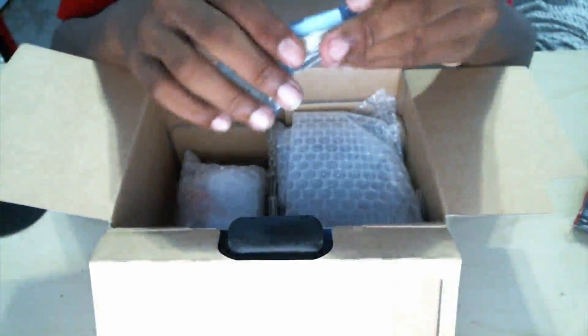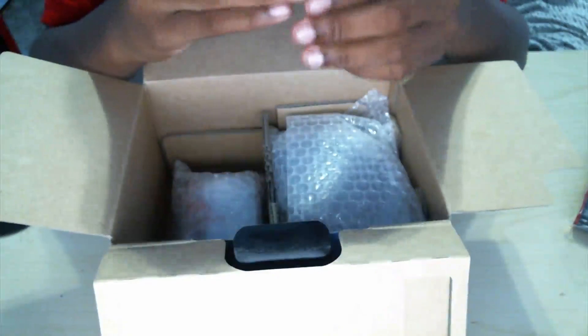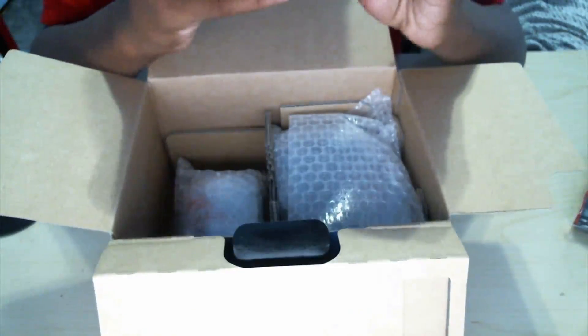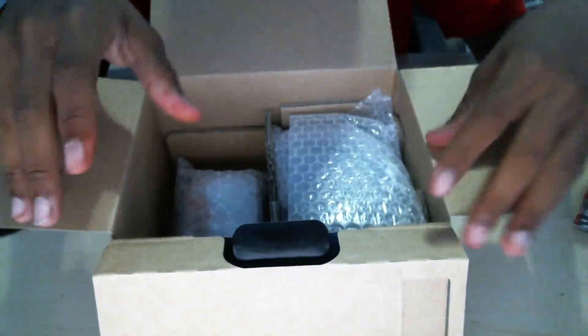And next we have the battery. As you can see, I'm saving the best things for last. The charger comes with one battery, but you can buy separate ones so you can charge one while using another — that's what I plan to do. I'll probably be in a struggle trying to open this. Okay, I couldn't even open it, so I'll just put that to the side and get back to it.